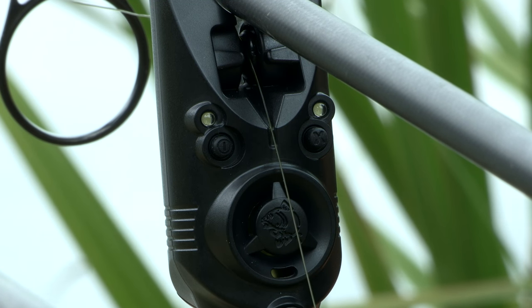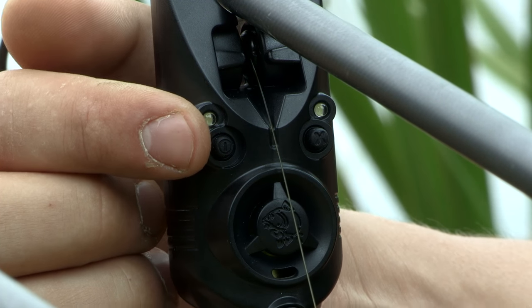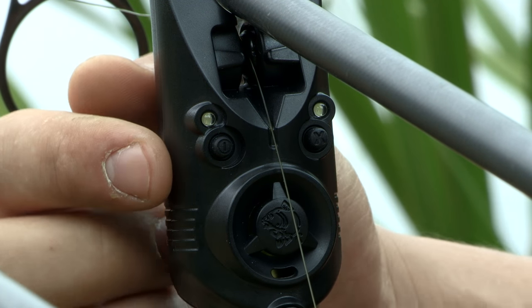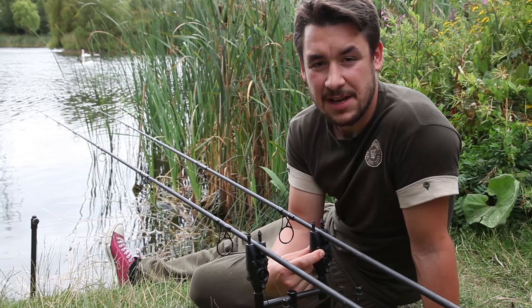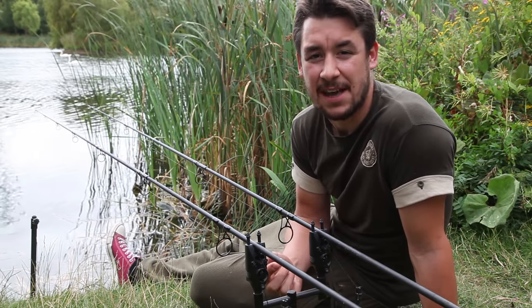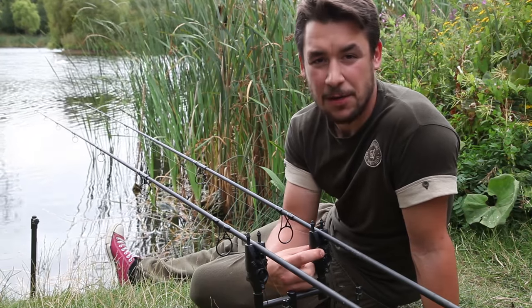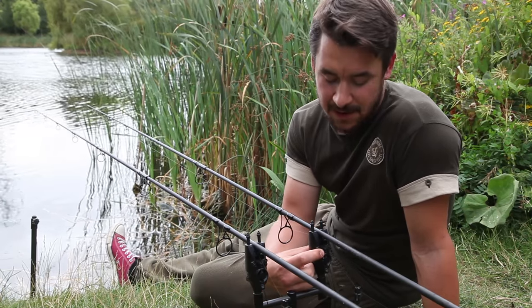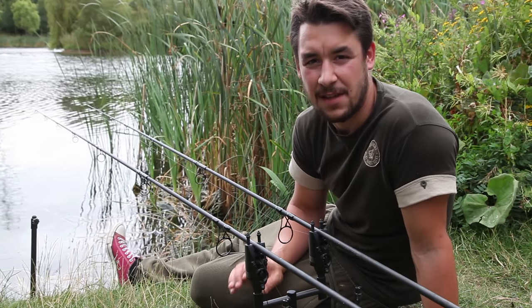To begin with the on/off function, this is operated by the power button which is located on the left hand side of the front face of the alarm. To turn the alarm on we simply hold the power button for a couple of seconds and you'll get an increasing tone and a flashing LED, which will indicate that the head is on. To turn the head off we simply repeat the process and hold the button until you hear a decreasing tone and no LED flash, indicating that the alarm head is off.